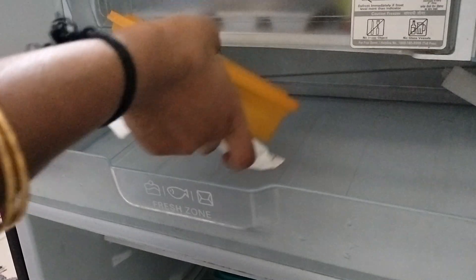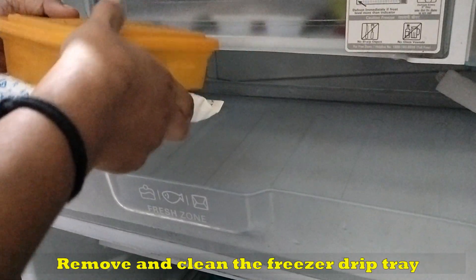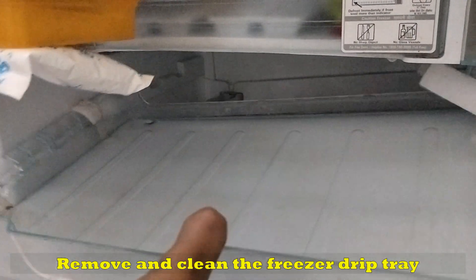Let's wash the tray with the solution. We have to arrange a tray in the freezer and in the fridge.